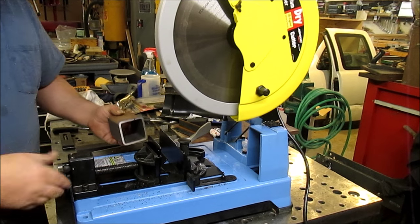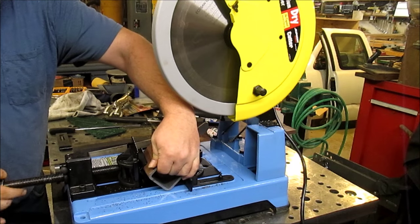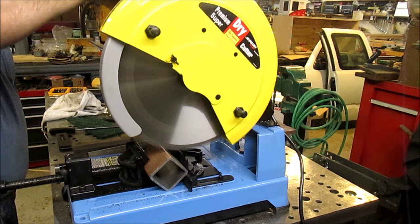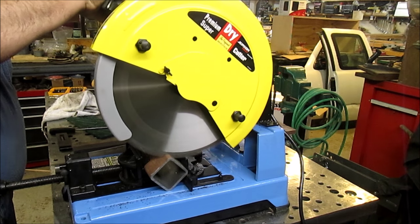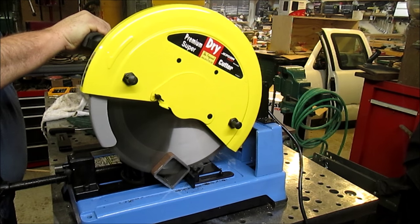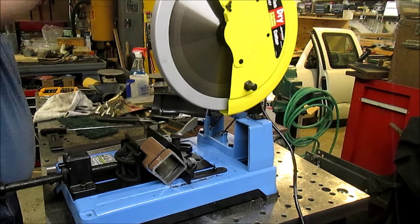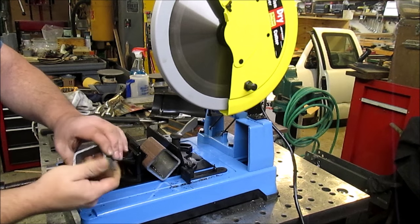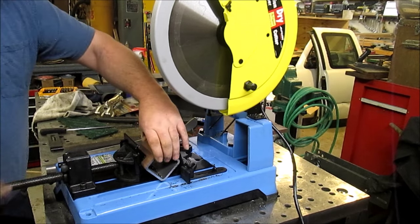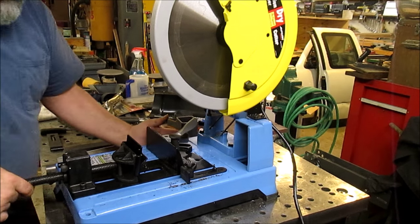I can confirm it works because those chips are hot — ow. Let's see what else we have here, we've got some bigger stock. Once again, perfectly cool to the touch. That's a 3/16ths wall, 2½ inch, hot rolled. Do not stand next to this thing — it does throw some chips, they all do. I haven't met one yet that doesn't.